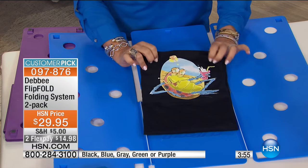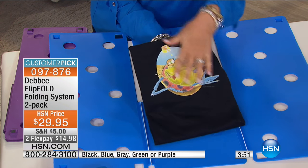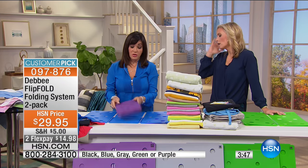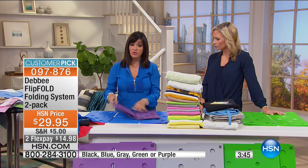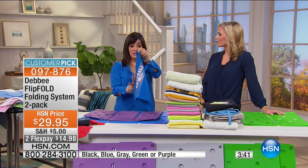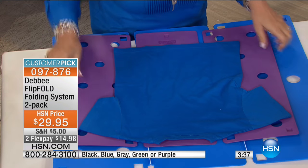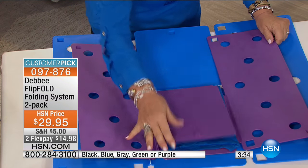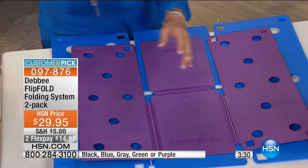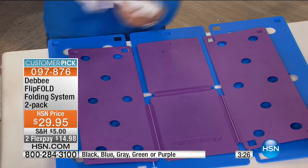They say you only wear about 10% of your closet because you're always reaching for what's on top. But now you can see everything — what's on the front of every shirt. Remember, you can get two regular size or a regular and junior. For kids' clothes, lay the shirt on the junior board, flip, flip, fold, and you have your little seven-by-ten fold — a great way to make folding fun.